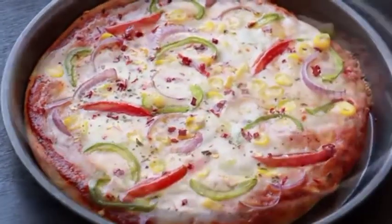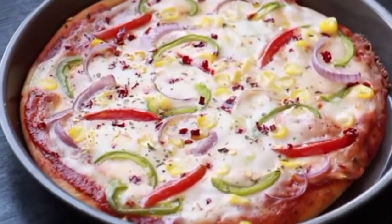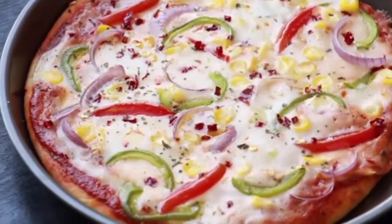In this video we'll see how to make a pizza without yeast, without oven, and without cheese. Let's get started.